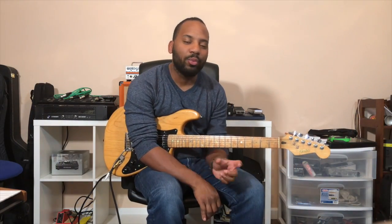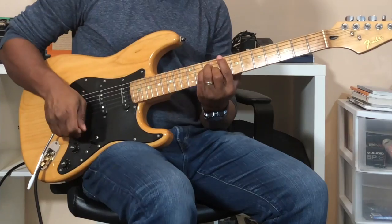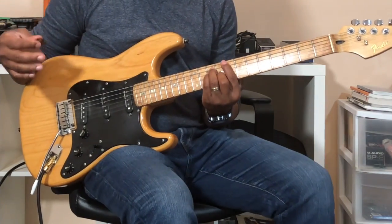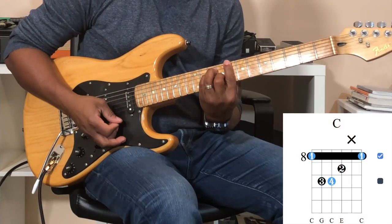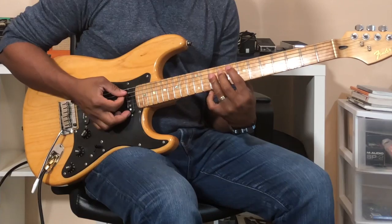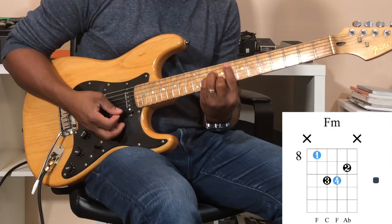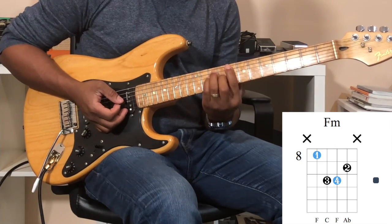Hey guys, welcome back. You saw the intro — today we're going to talk about this really cool chord progression that includes a minor four. So let's get into it. Here's the chorus that we have: we have a C major, F major, F minor, and then back to C.